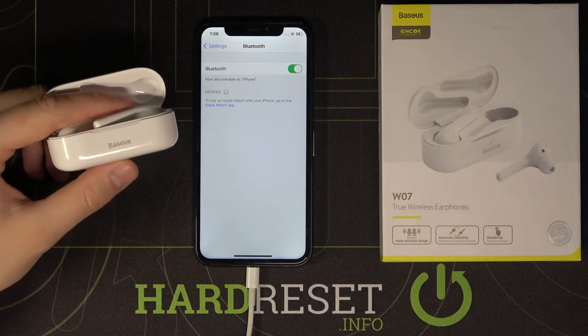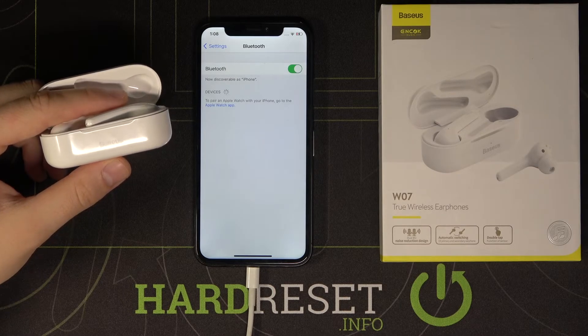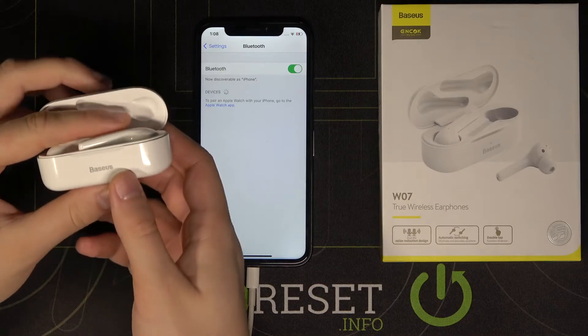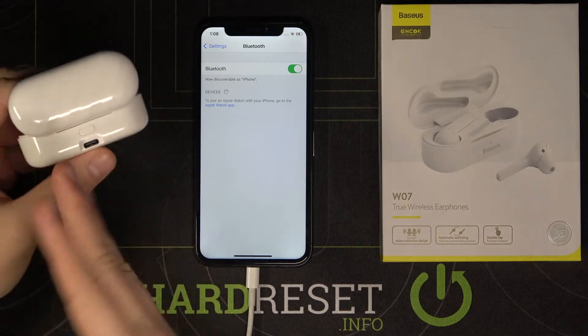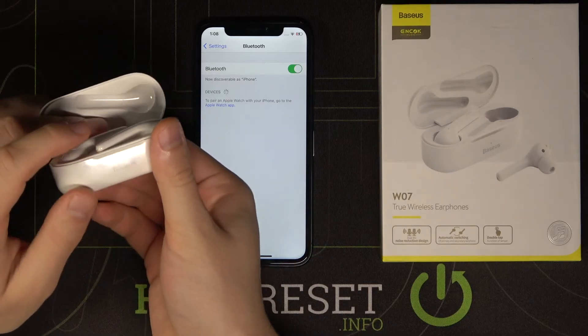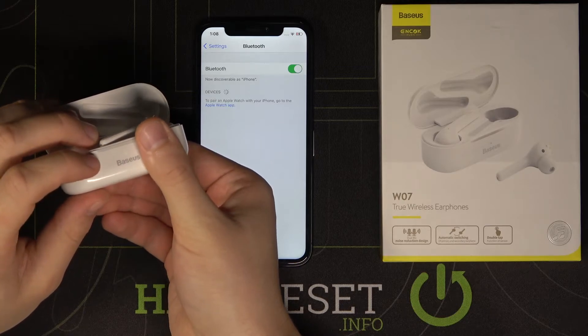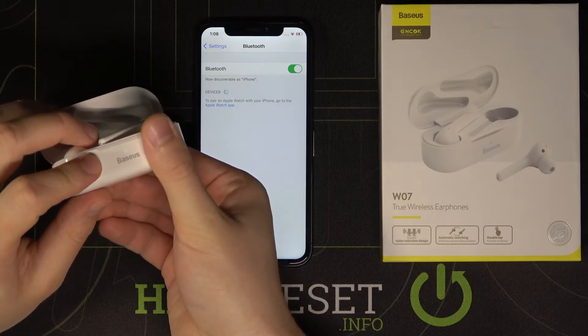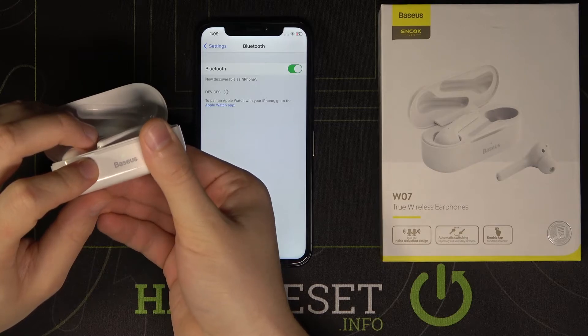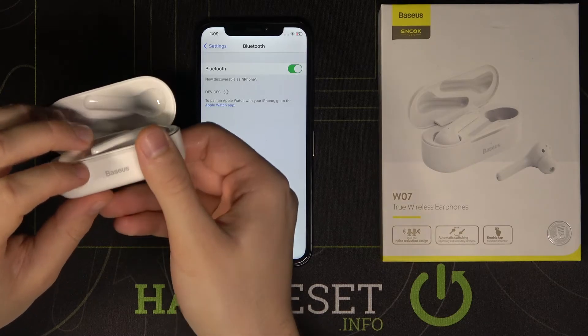Let's count to five — one, two, three, four, five. As you can see they are not here, so just rotate the case and click and hold this button. When the indicators change to blue color and start blinking, release the key. Keep holding — it's on green — okay, right now it is on blue, so release the key.